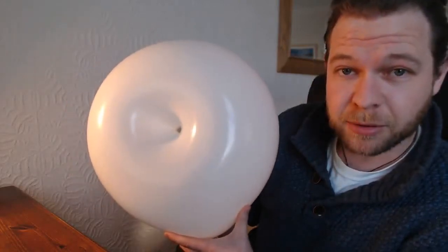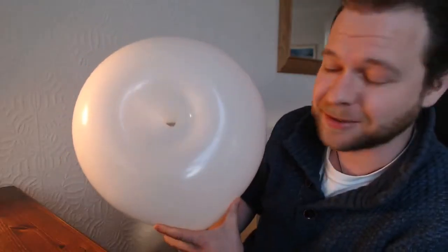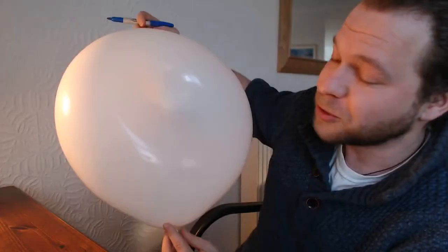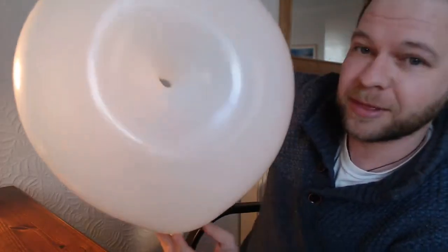Here I'm holding a balloon — not just any old balloon. This balloon appears to already have a hole in it and yet it's not exploding. This is a toroidal balloon. It is not the normal topologically equivalent to a sphere or round thing. It's a balloon with a hole in it — you can see through the hole if you look carefully.